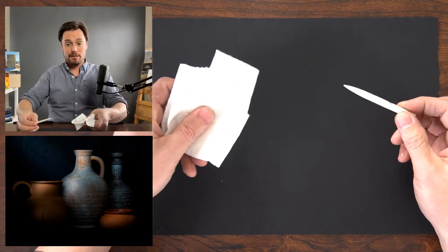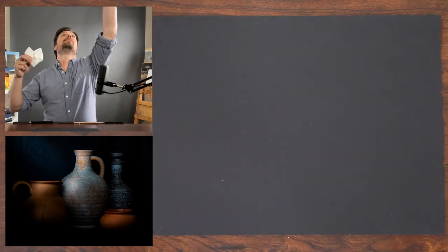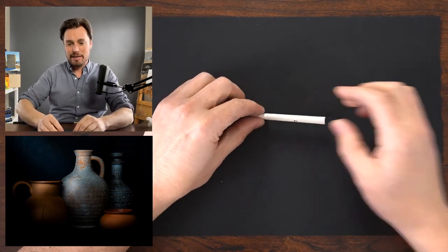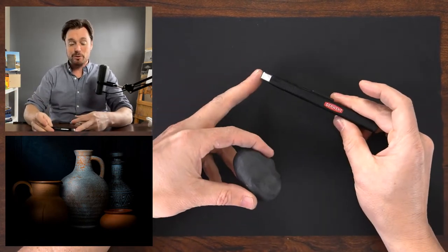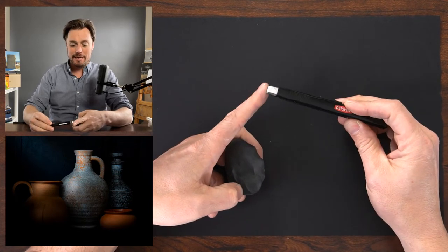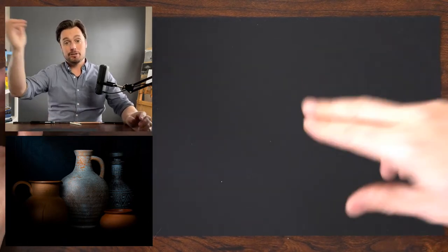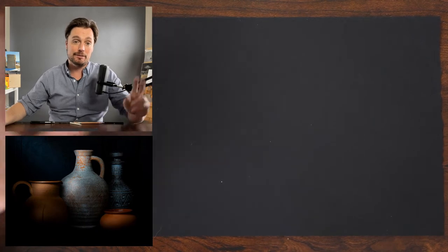I also have my blending stump, a piece of paper towel, and two erasers: my Derwent retractable eraser that I've cut with a razor blade to give a nice sharp chisel point, and my kneaded eraser. Fairly simple. You can go back through the description below to find the full list of materials.